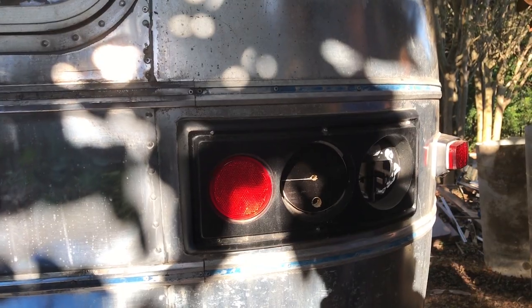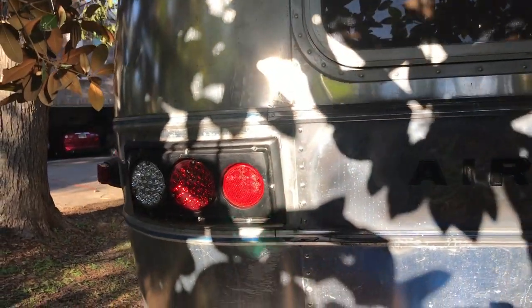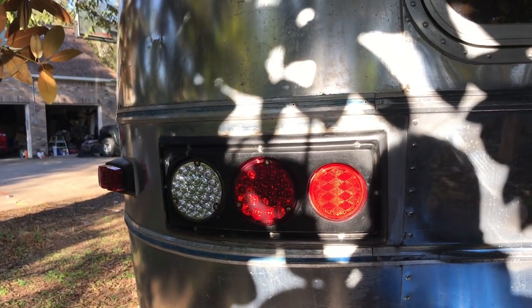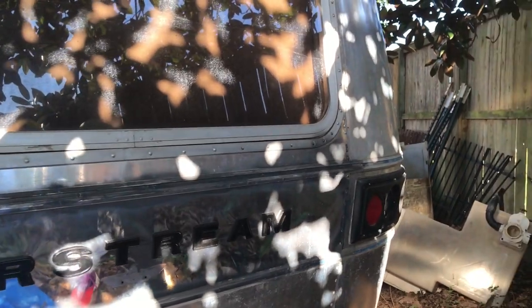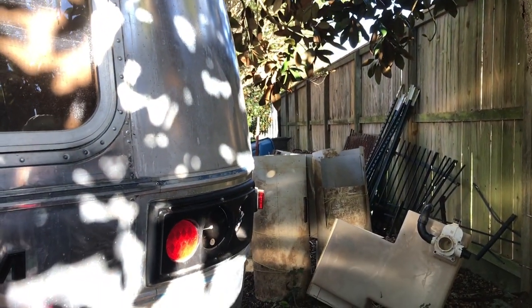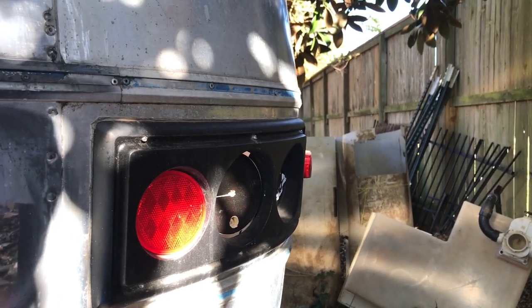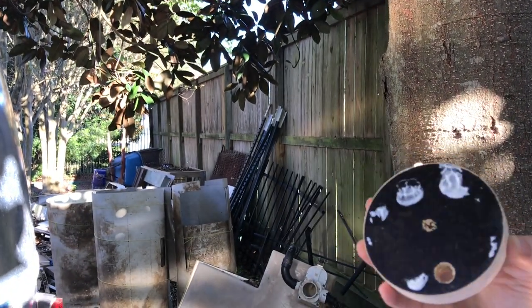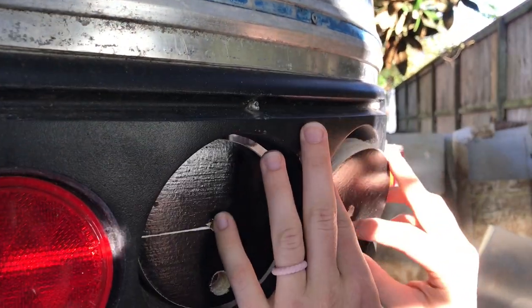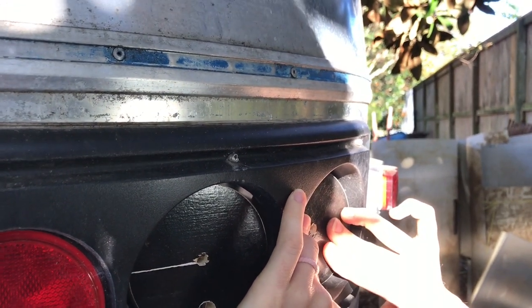Yesterday we worked on the electrical system for the towing of this trailer. One of the problems we ran into after we wired up everything for the tail lights, the brake light, and the reverse light was that we found out the lights don't actually fit in the frame. They're from Airstream and they're supposed to fit, but they don't. So what we came up with was this cool idea — I got a four-inch bit and we drilled out these spacers. Meredith's going to put that in, and we just put that little spacer on there so that we can push the light out just a little bit from the frame.